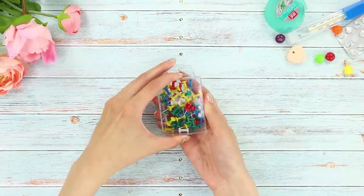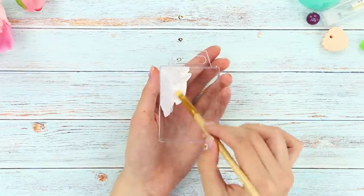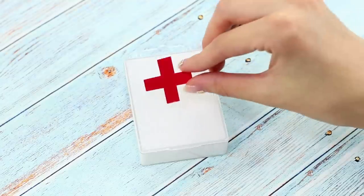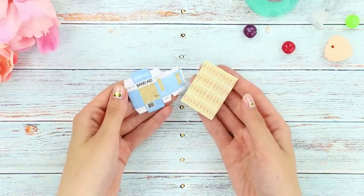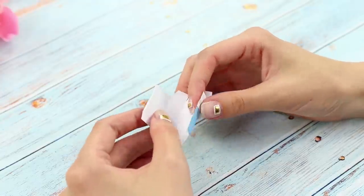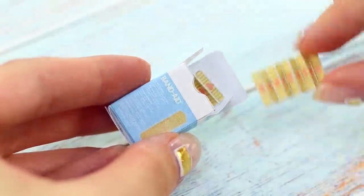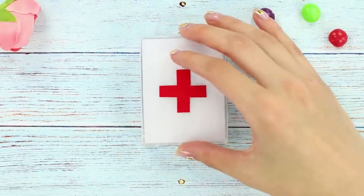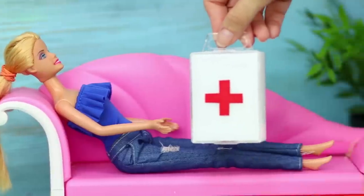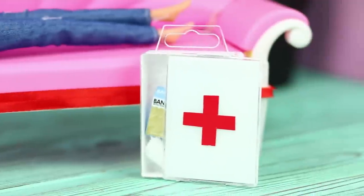Now take boxes from thumbtacks. Pour the pens out and paint the plastic box with white paint from the inside. Glue a red cross to the box. Print pictures with the names of medicines and make miniature boxes out of them. Don't forget to put the medicine inside. Fold the medicine in the box and close it. Poor Barbie got injured! Where is our first aid kit? We need to bandage the wound! Thank goodness there is always such a convenient first aid kit nearby!